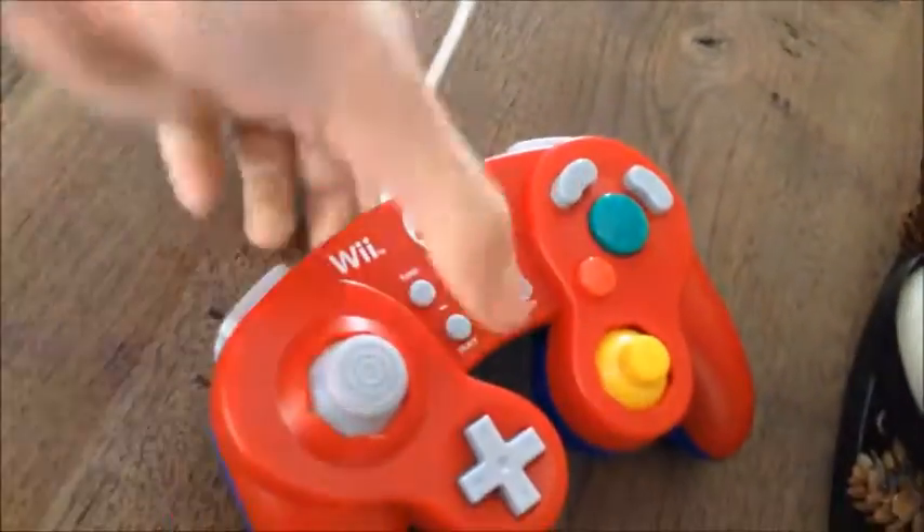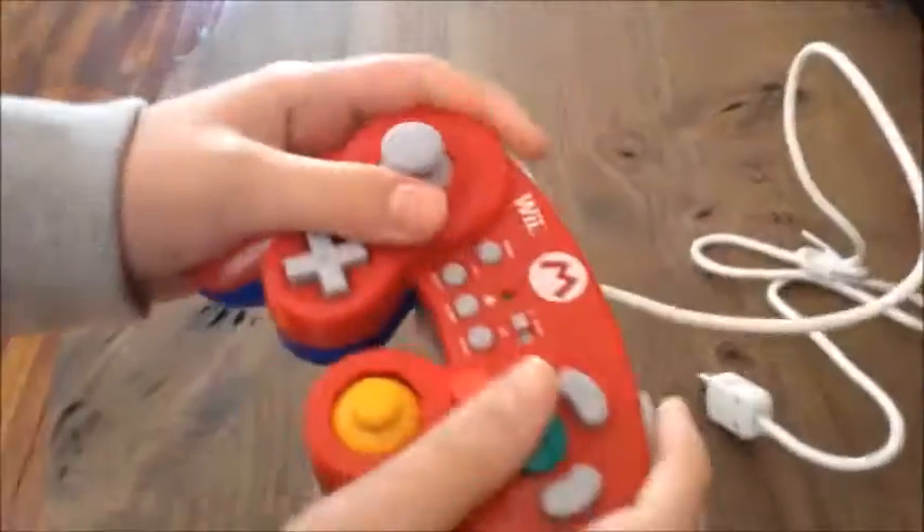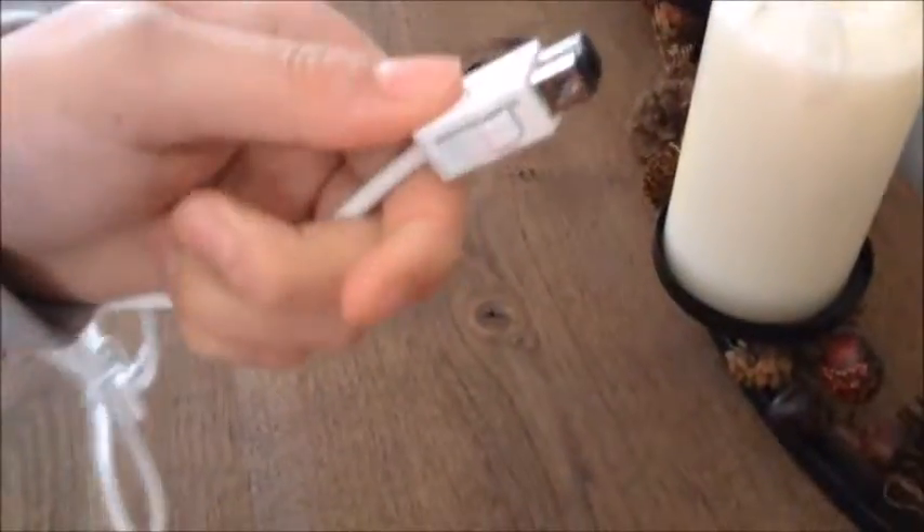It's wrapped up pretty tight. Here's the cover for the cord. So here it is — it's nice and light actually, the buttons feel nice. I'm gonna be using this a lot in Super Smash Bros. And here's the cord that connects to the Wii remote. Also feels pretty nice.